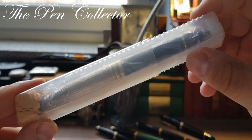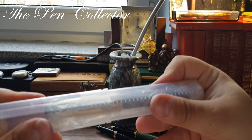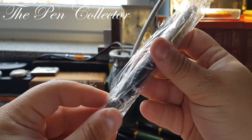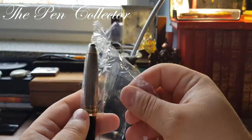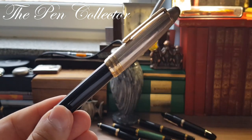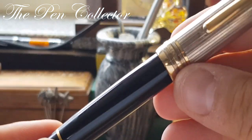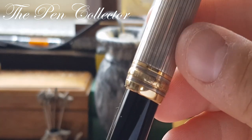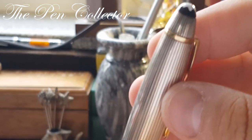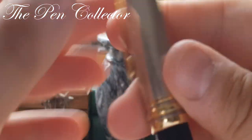This is it, guys! I have a Mont Blanc — but not a simple Mont Blanc. It is a wonderful Mont Blanc Meisterstück 146 with a silver cap. Let me zoom in on it: you can see 'Mont Blanc Meisterstück' on the ring.